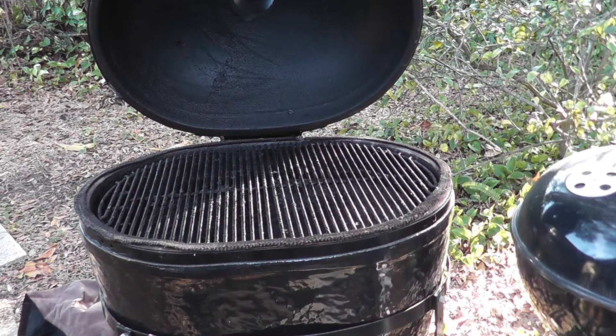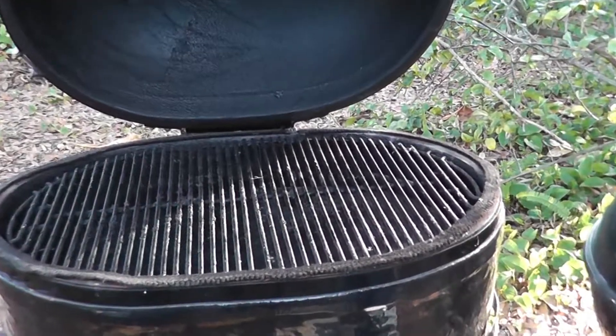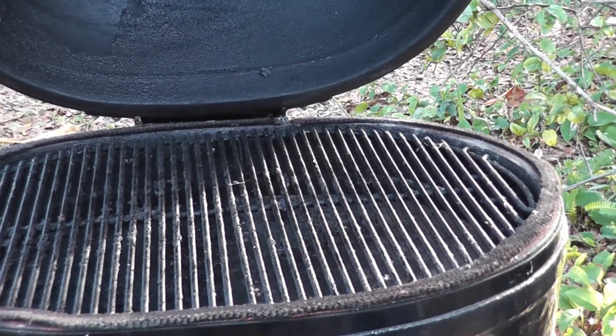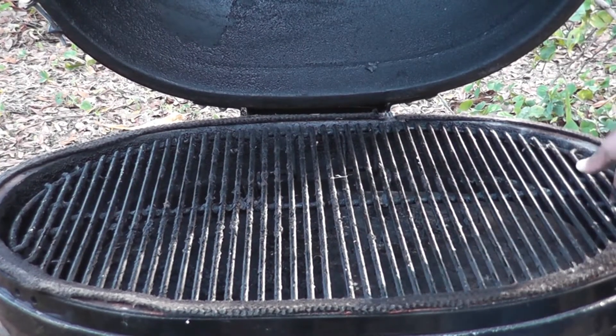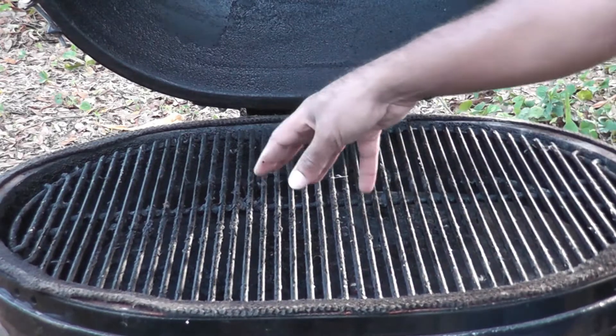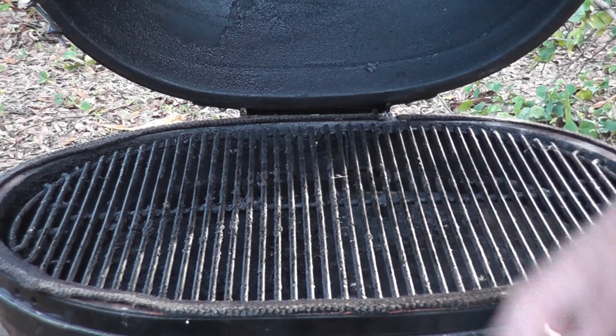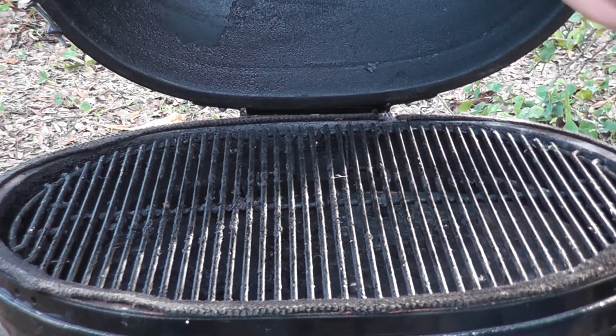Let's zoom in on the grate. This is the Primo Oval XL. I don't have to tell you everything about this because you can look it up, but it's got the two different grill surfaces and it has the heat deflectors inside.